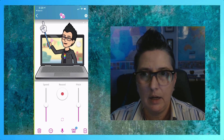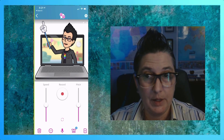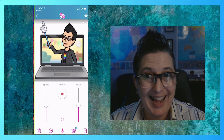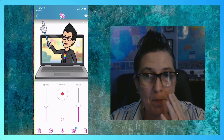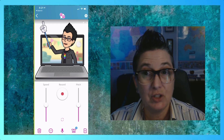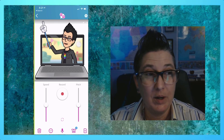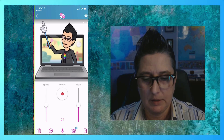I can adjust the speed of how much it's moving. Notice it's already recognizing what I'm doing. You want to choose a Bitmoji that has the mouth closed or a little bit closer — if it's an open mouth, it's not going to be as natural looking. I can also adjust the pitch based on how I'm talking if I want it to sound more cartoon-like or a deeper voice.